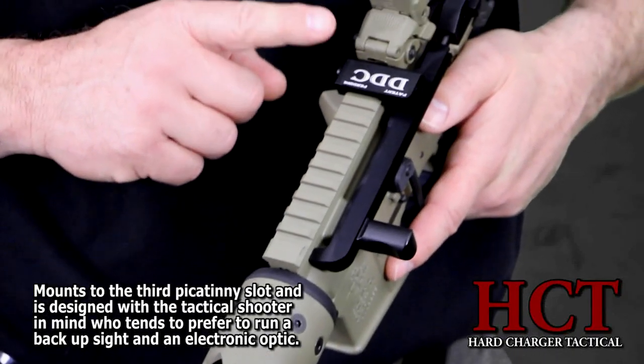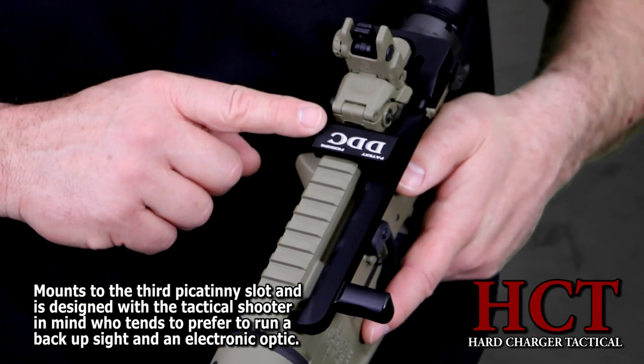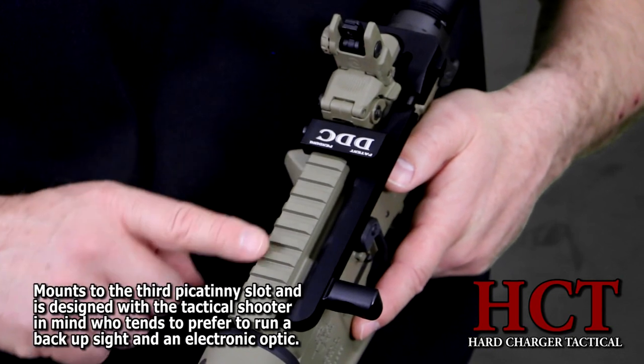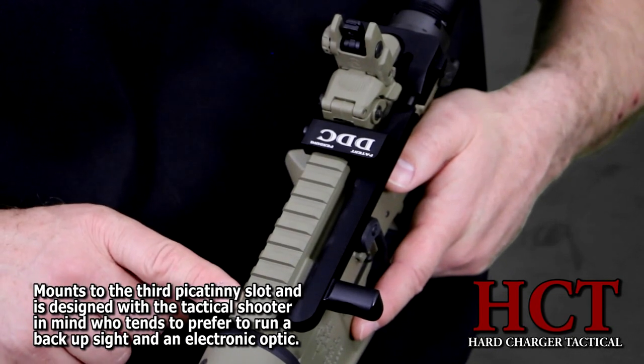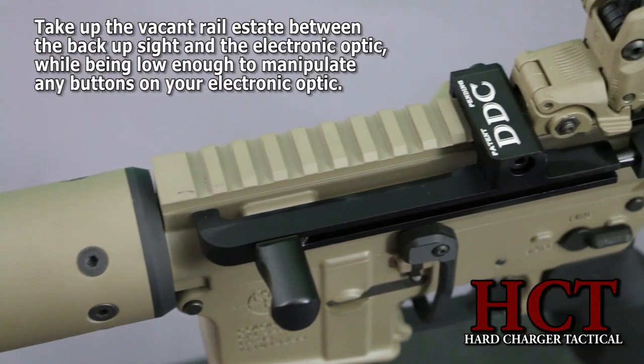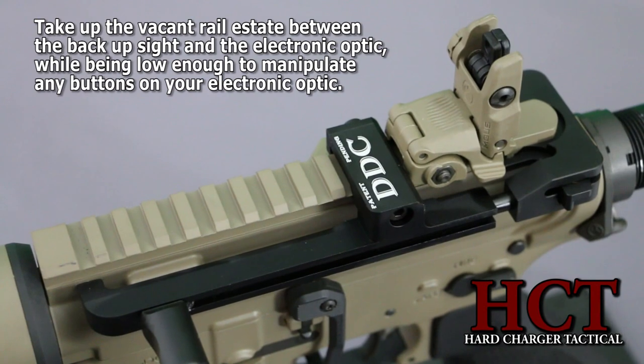Well now, the HCT stands for Hard Charger Tactical. This mounts to the third Picatinny slot and is designed with a tactical shooter in mind, who tends to prefer to run a backup sight and electronic optic. The HCT is designed to allow the mounting of a backup sight and take up the vacant rail estate between the backup sight and the electronic optic, while still being low enough to manipulate any buttons on your electronic optic.